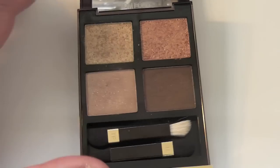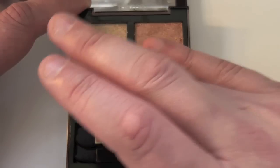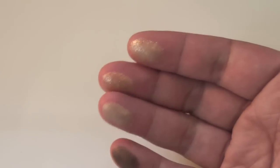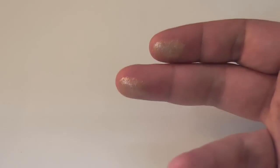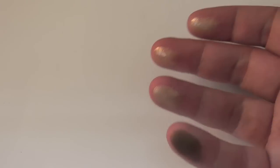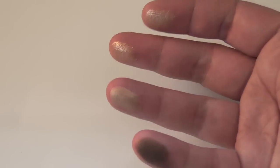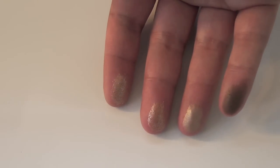Let me just swatch them for you so you can see. You can see that the two shades here are the glittery ones — they are incredibly shiny, as is all the palette. This is not a matte palette unfortunately; I would have liked to have seen some matte shades here, but you can't have it all.